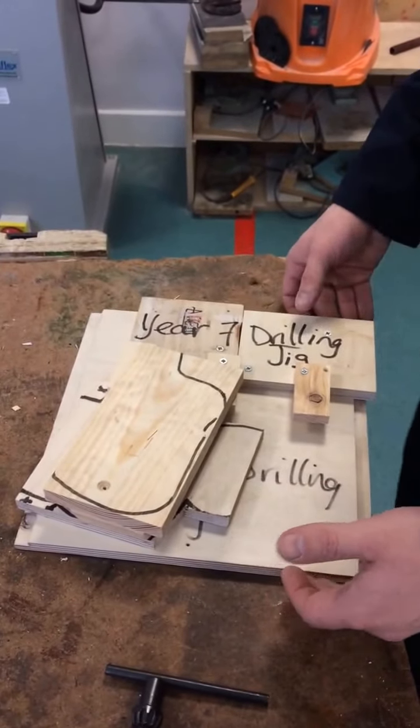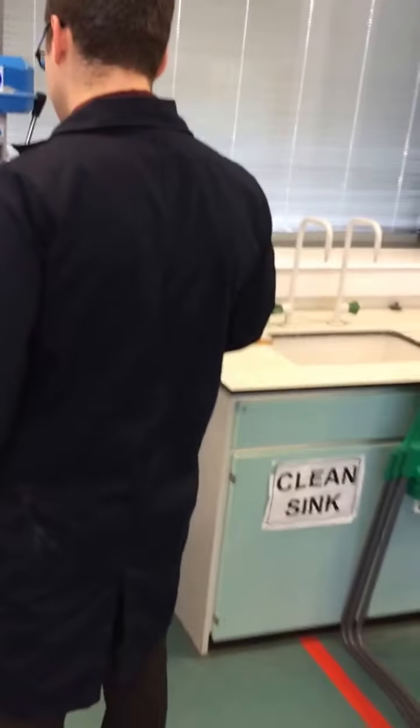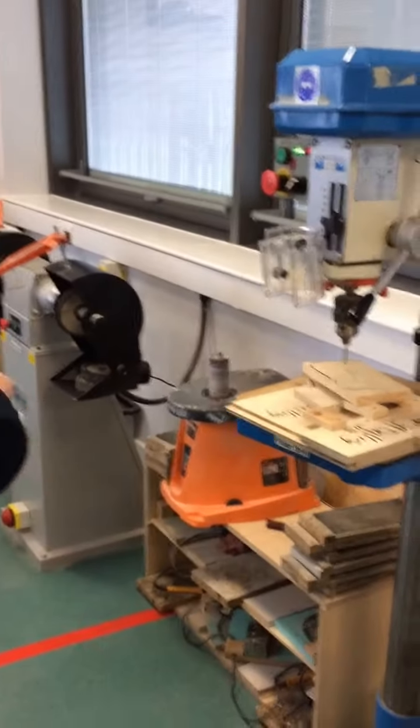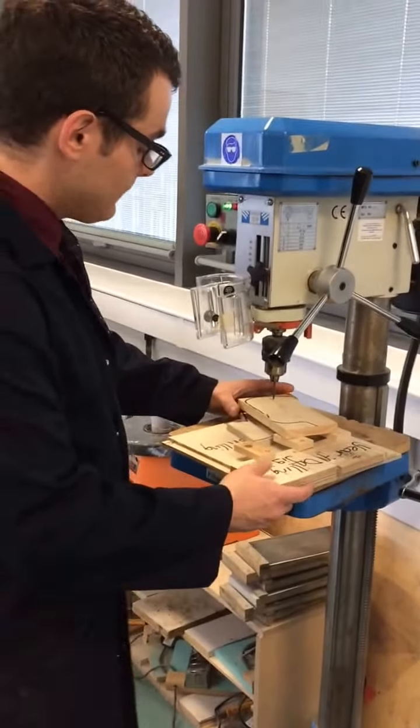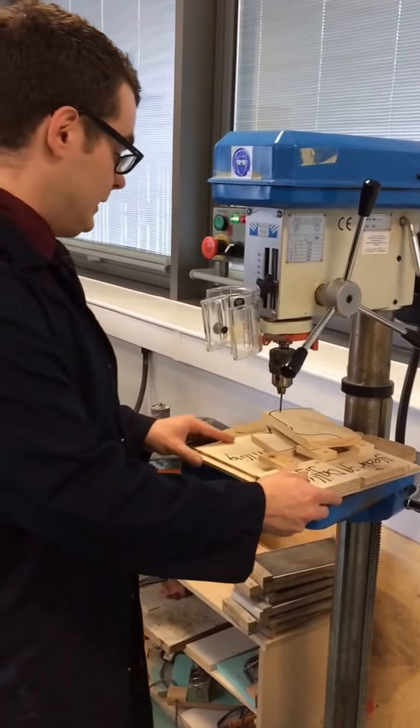We're going to move over to the pillar drill. We're going to use the pillar drill for the pilot hole. This pilot hole is needed because we don't want the screws to actually split the wood. So we're going to pilot hole using a twist drill cutter in the pillar drill.